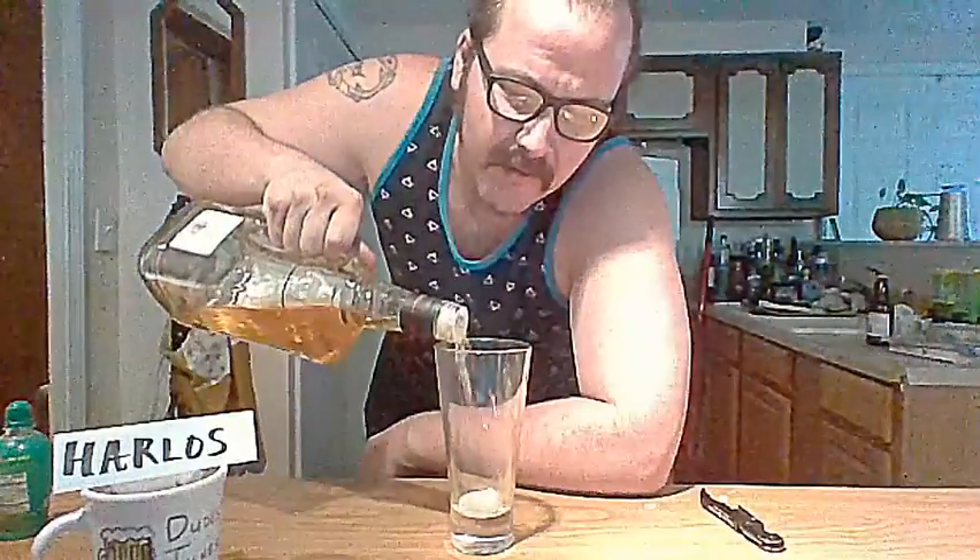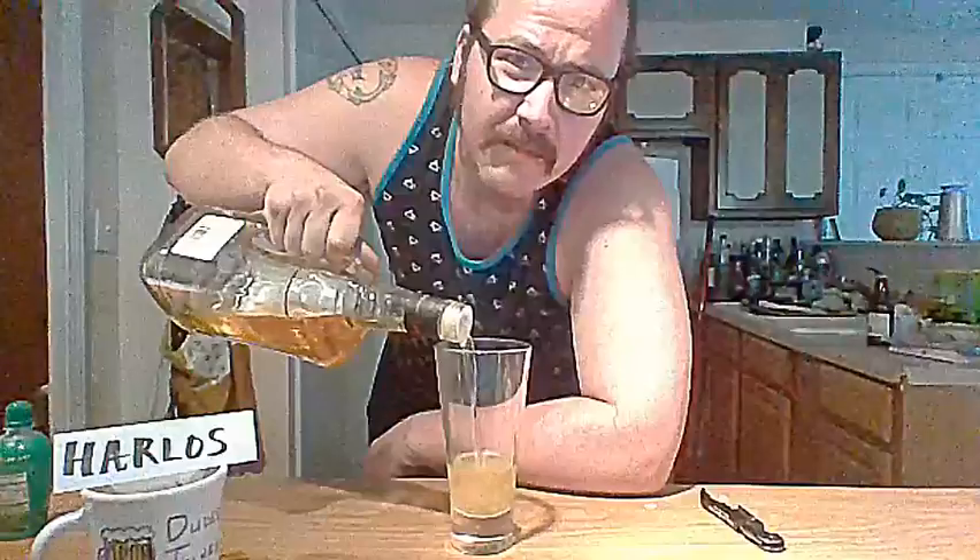A little bit of Jim Beam Red Stag. You just need a little bit. You don't want a whole lot in this thing because, you know, you got other stuff to do later tonight.